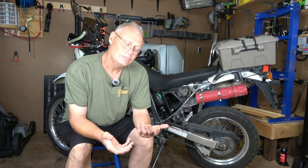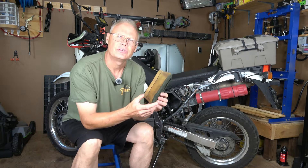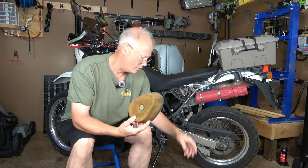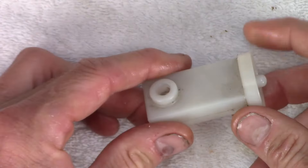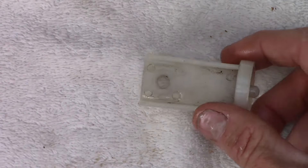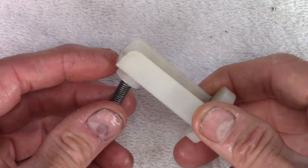This may sound pretty rudimentary to most DR owners in terms of how to change the air filter — it's not overly complicated. But if you've never done it before, it could be kind of challenging. This is the stock air filter; you've seen me take this out before. It's held in place with this small white clip and a machine screw with a JIS screw head on it.